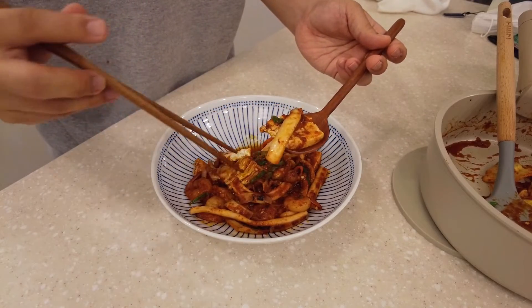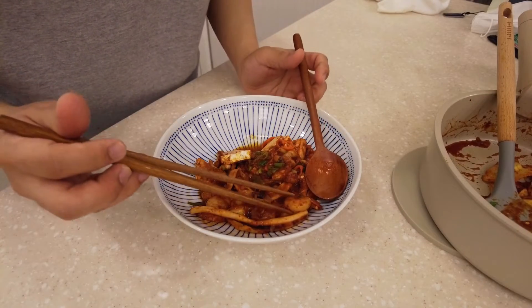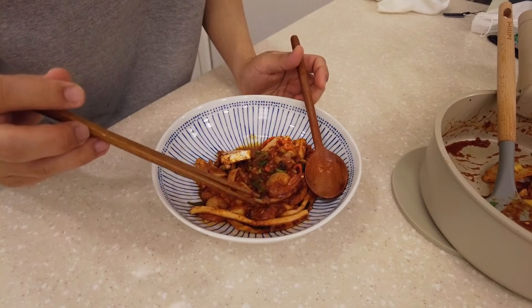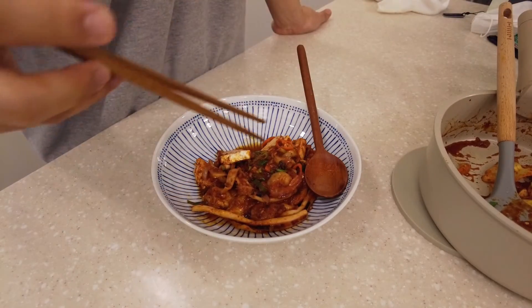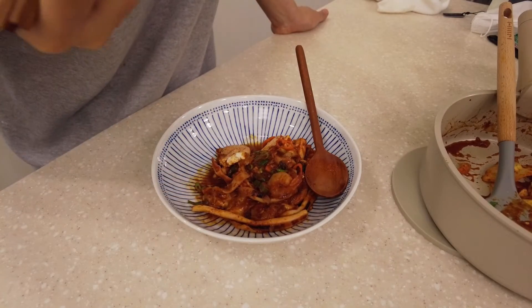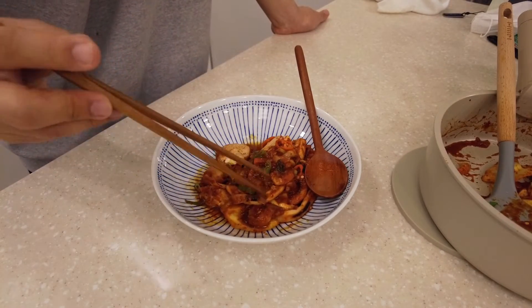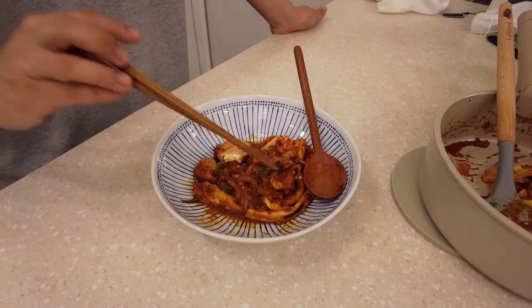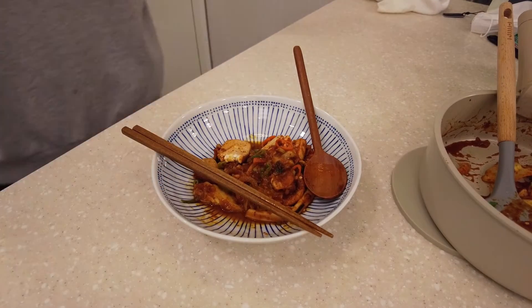오징어 두루치기 — make it look good! The fresh taste of the flavor, jolgit-jolgit ojinom. The sweet taste and the warm taste of the flavor. I'm so happy to eat it. It's very delicious! Now we'll see more delicious videos. I'll see you soon.